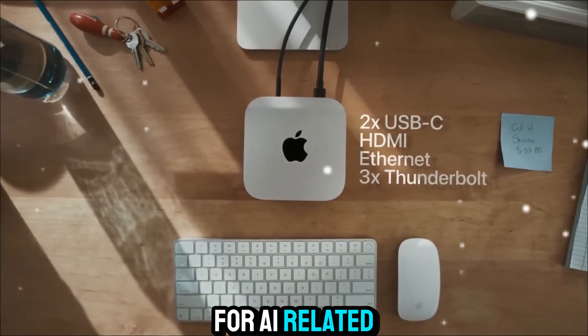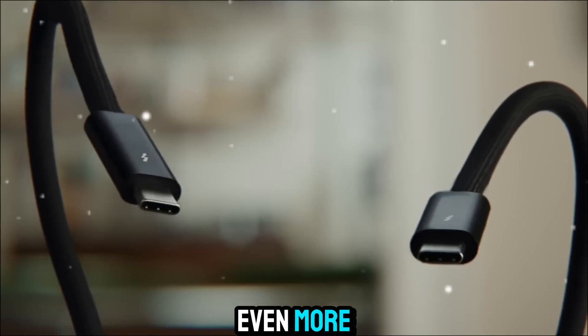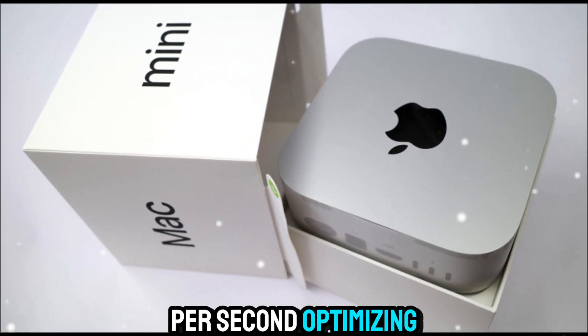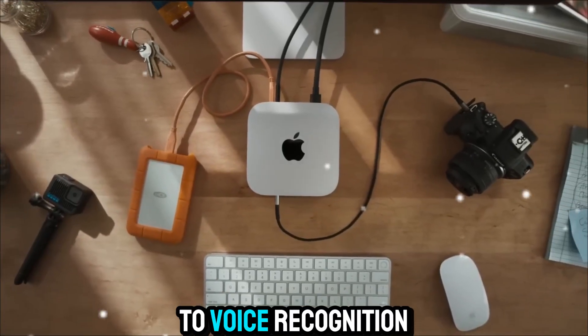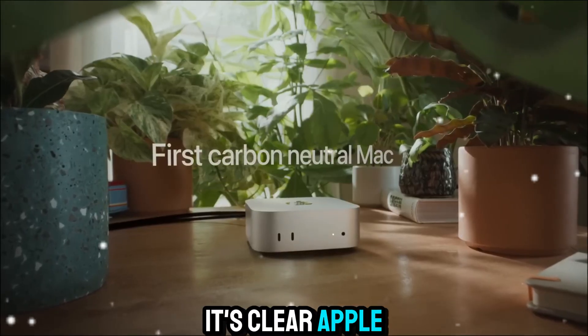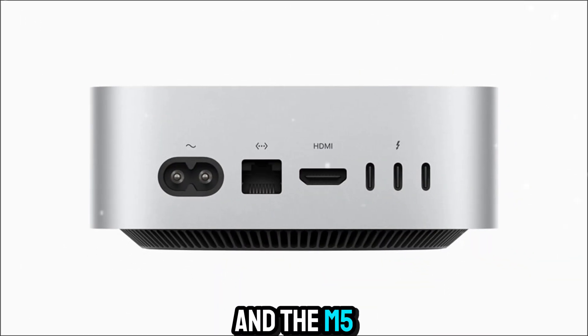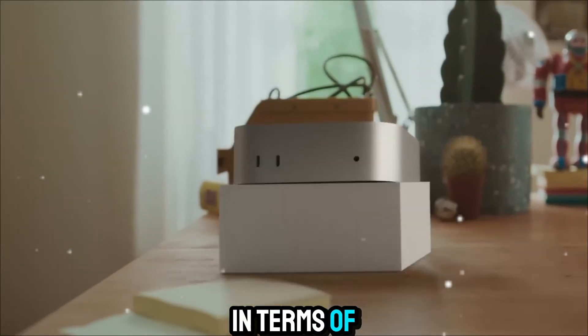For AI-related workloads, the Mac Mini M5 stands out even more. The neural engine now delivers trillions of operations per second, optimizing everything from photo editing in Pixelmator Pro to voice recognition and real-time background removal in video apps. It's clear Apple is betting big on local AI performance, and the M5 proves that small desktops can be AI-ready machines.